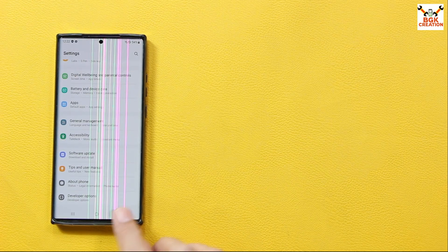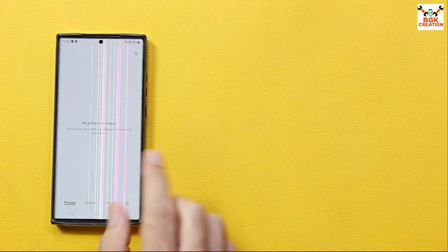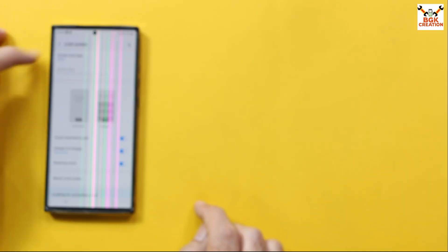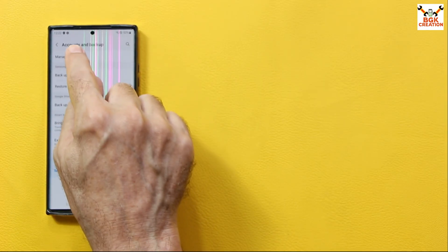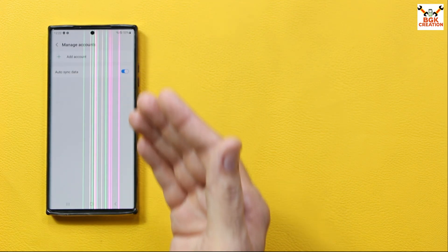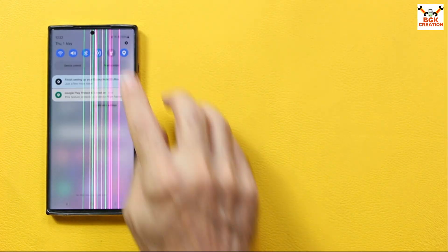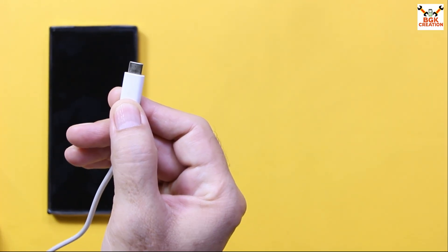Check that the mobile phone battery is charged. Save all internal storage data, as it will be formatted. Turn off the lock screen by selecting Swipe. Go to Accounts, then Backup, then Manage Accounts — if you have a Samsung account, remove it. Google account sync must also be removed to avoid issues later on. Now power off the mobile phone.